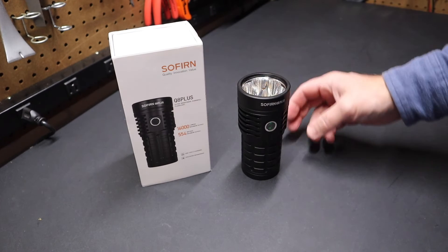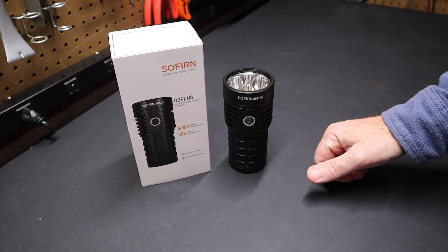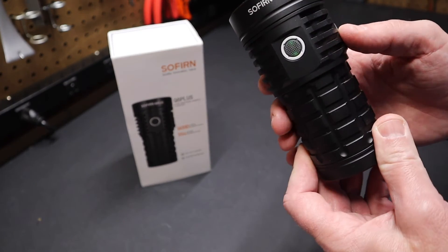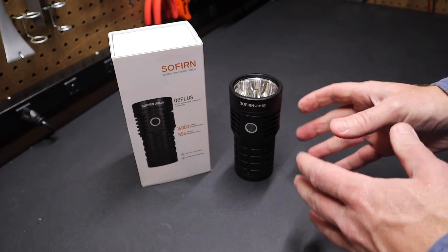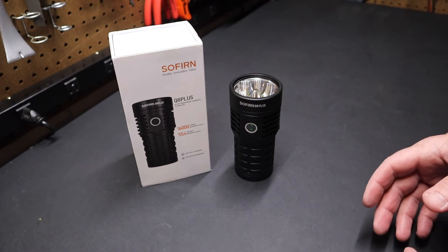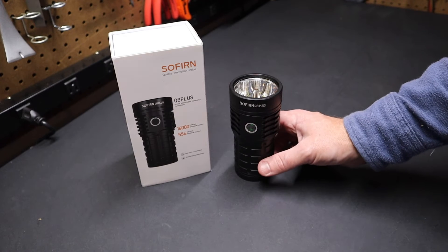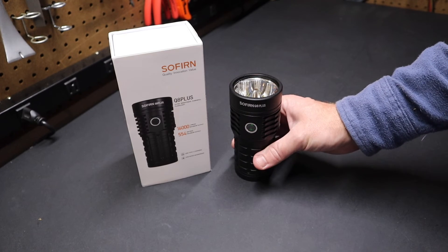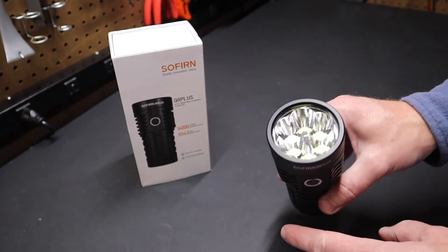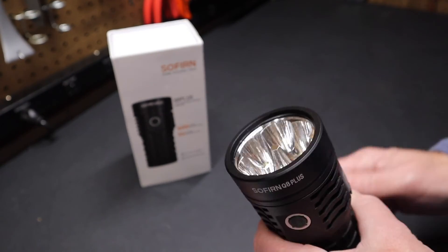A lot of features — a lot more than I can go over here. It's really interesting to play with the firmware and see all those features. Really nice flashlight; really impressed with its output. Now this really is an area light. If you're looking to get a really long distance beam and see something far away, you're going to want something with a TIR lens. Sofern makes those types of flashlights with a TIR lens specifically made to throw the beam out. But this is more of an area light.